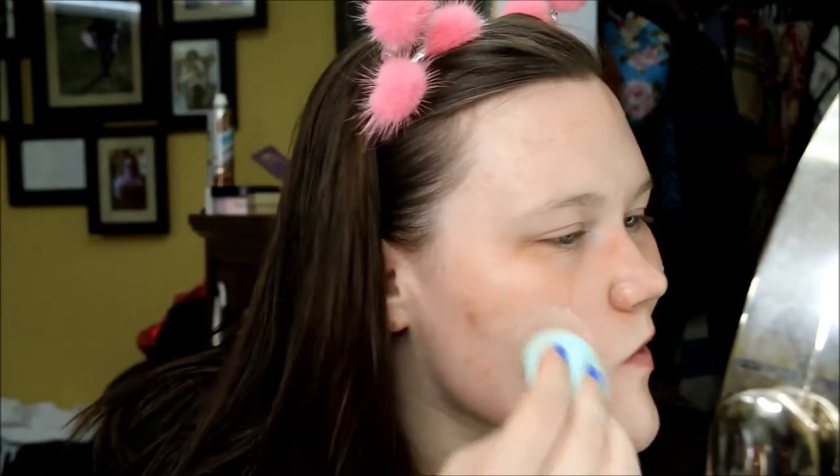Doing this on my hand was not a good decision — don't do this on your hand, this is why you watch my channel. We're just gonna take what's left on the stick and kind of smush it on my face. That definitely changed the consistency. I wanted to choose a foundation I knew how it normally wears. I'm going to do half my face with the beauty blender.